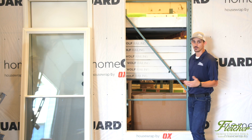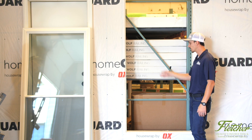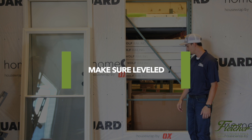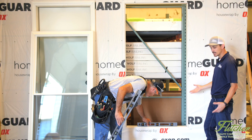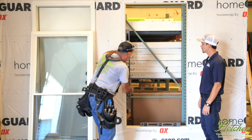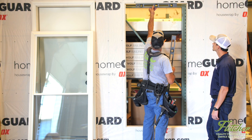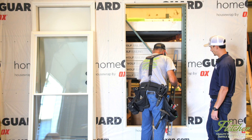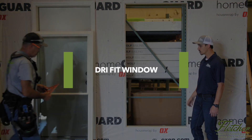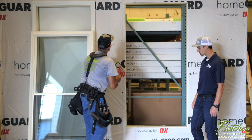The first thing you always want to do, regardless of the type of window you're removing or installing, is check the opening for level, square, and plumb. Depending on what you find, you may want to start shimming the opening before setting your window in. We're looking pretty good — our opening is nice and square, plumb, and level. We're going to dry fit the window in to make sure it actually fits before doing any sort of screwing.